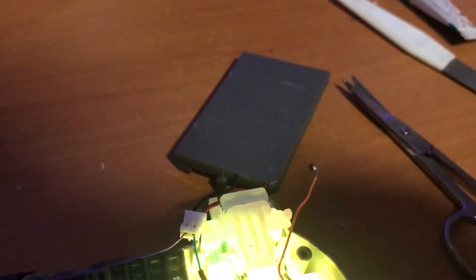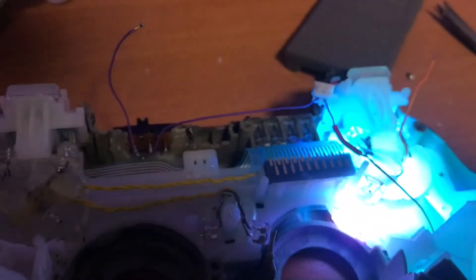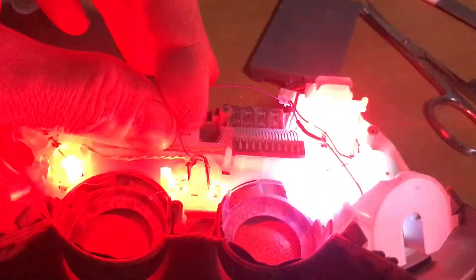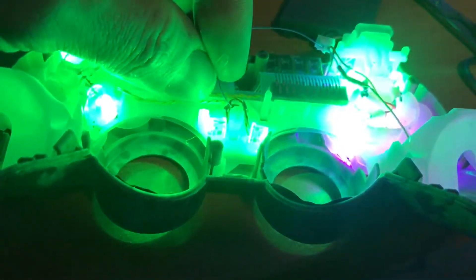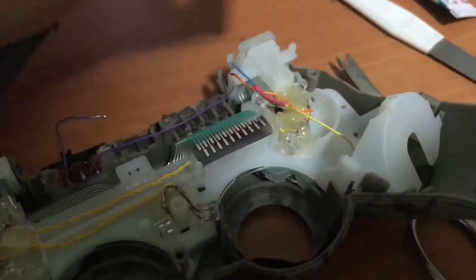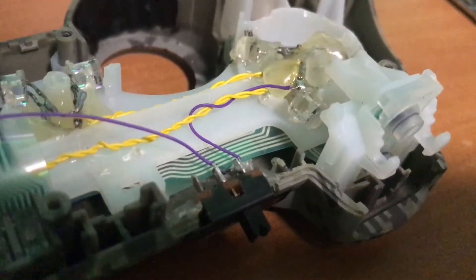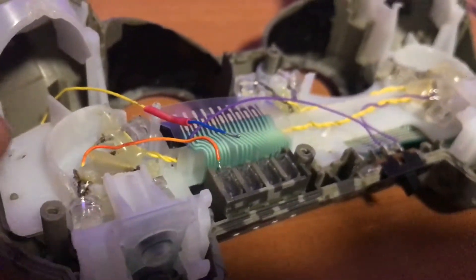Quick side note: you can always use the PS controller battery to test out your LEDs. As you can see I hooked up the negative and the positive and yes it works. So this is just for the d-pad — you can see if I put this on top here everything lights up. I can check that all LEDs are working and they are. You won't see that on camera but I can see, so that works.